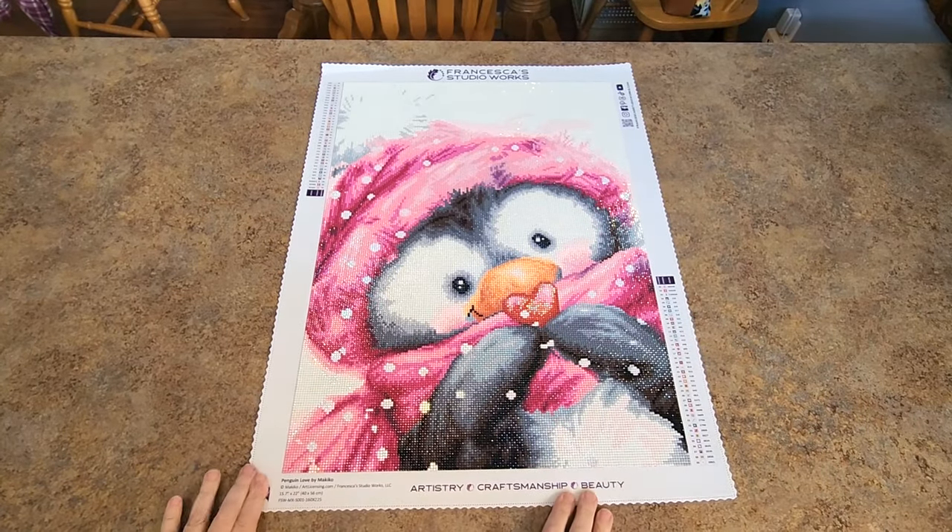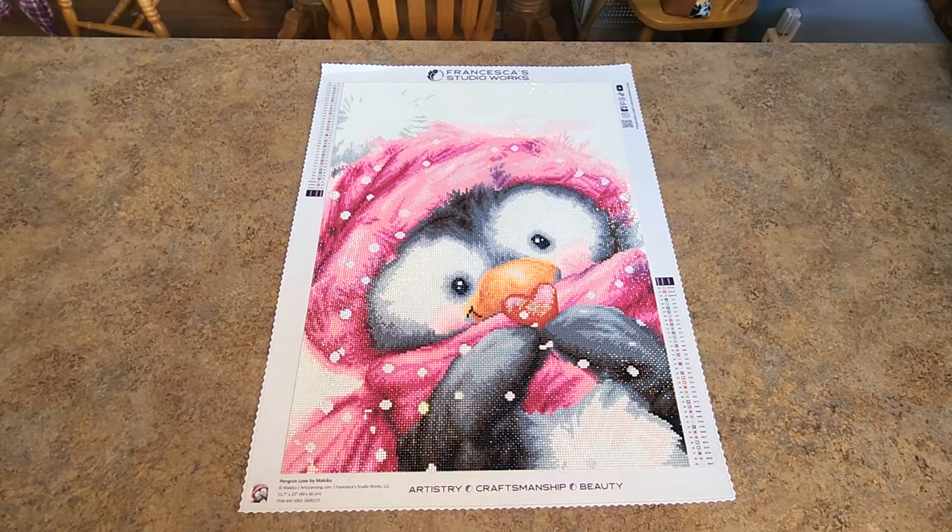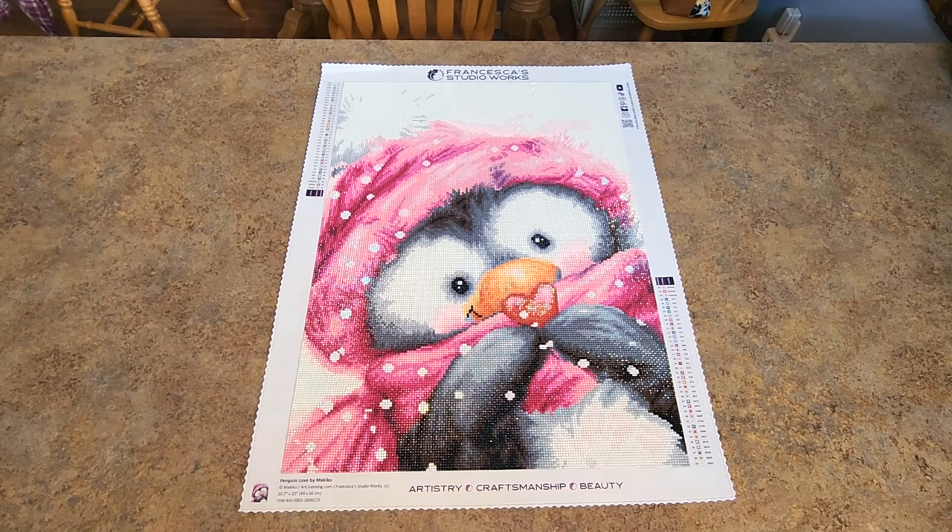Hello everybody, it's Mindy and I am here with another Francesca's Studio Works diamond painting to show you completed — yes, completed! You can see how cute this is and how good this turns out.